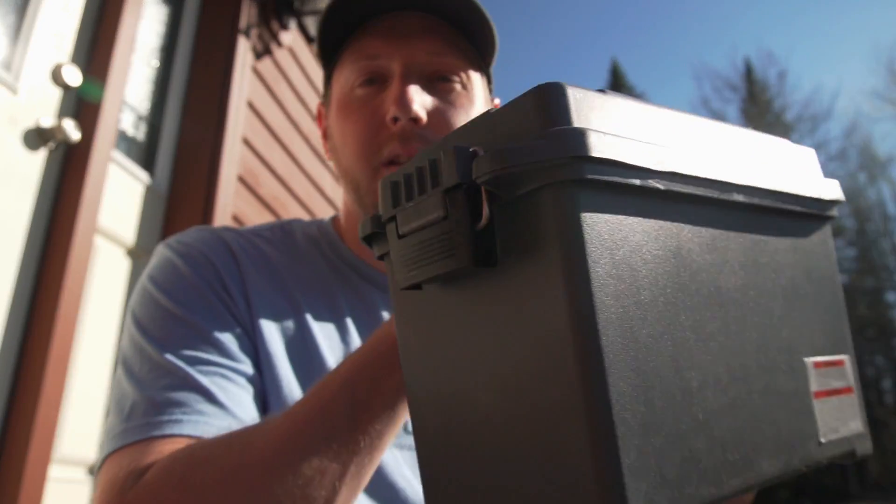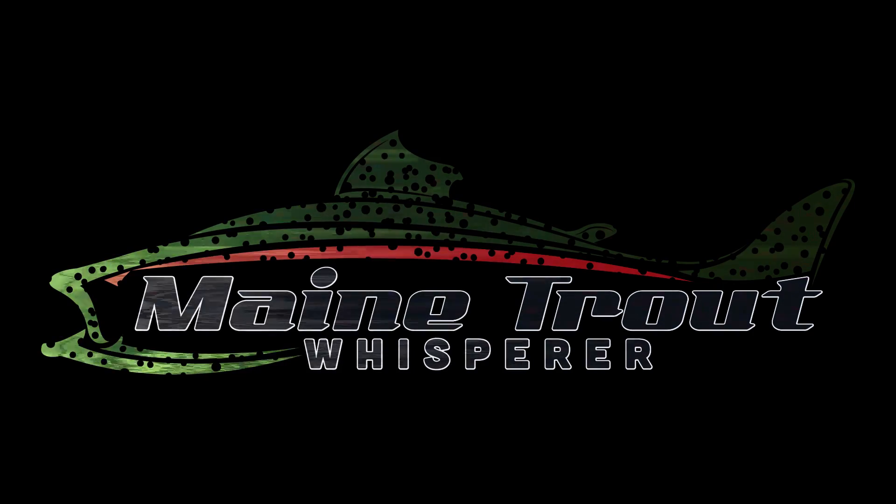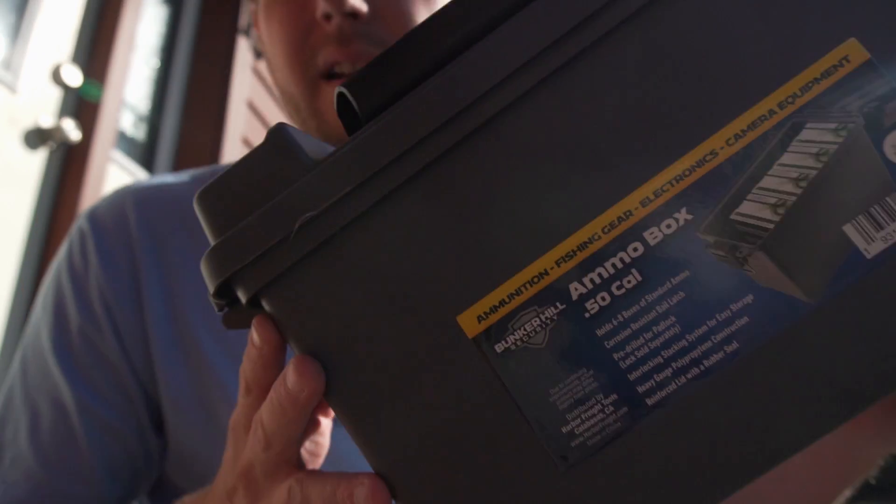Welcome back to the channel. Today I'm going to show you how to make a super cheap, super simple power box to charge all of your electronics. What I've got here is an ammo can.